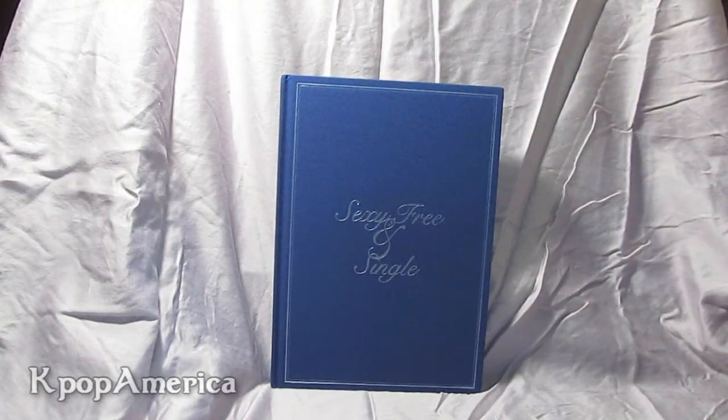Super Junior's sixth album, Sexy Green Single, review slash unboxing.